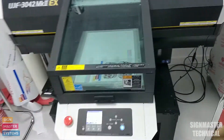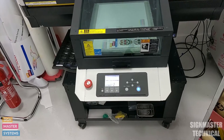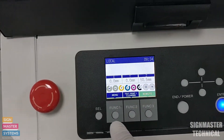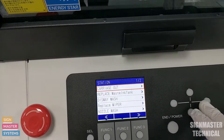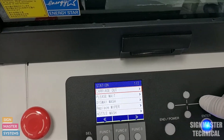First of all, what we're going to do is go to the menu on our UJF and find maintenance. So we go to menu, then down to maintenance, then into station, and from there I'm going to select carriage out.